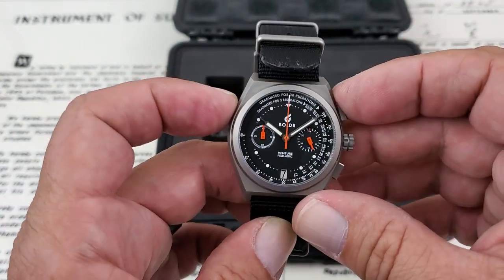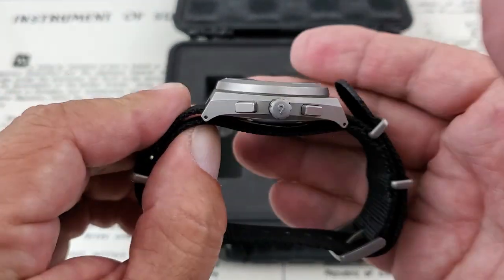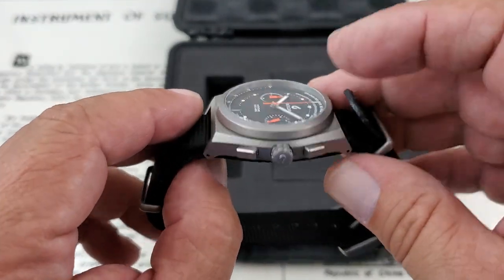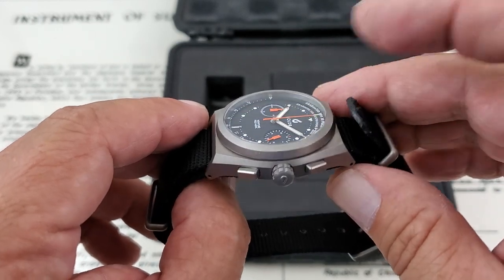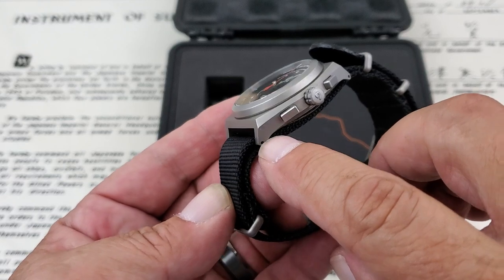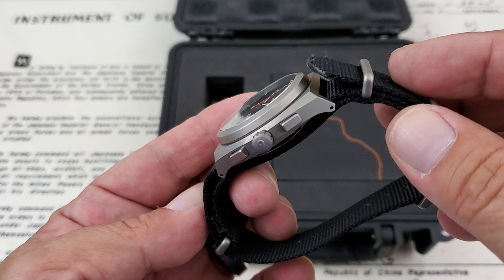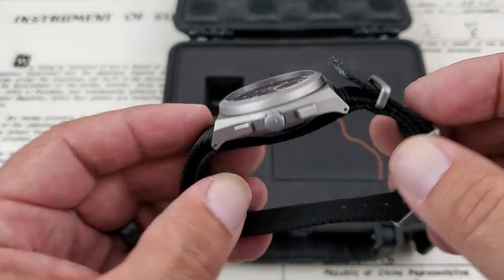Really nice case size: 38 millimeters from side to side, 44 millimeters lug tip to lug tip, coming in at 12.2 millimeters of thickness to the top of that flat sapphire crystal, which does have AR coating and is genuine sapphire. You have a 20 millimeter lug opening, and on the side of the lugs you have a pierced lug so you can do easy strap changes if you decide to do so.